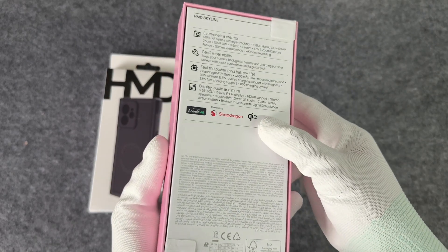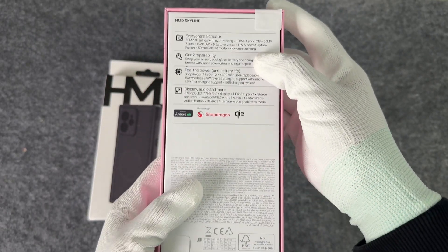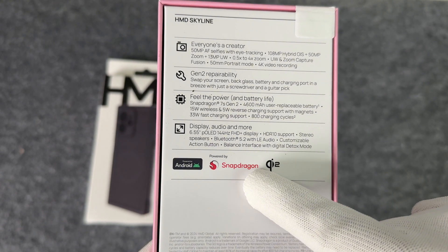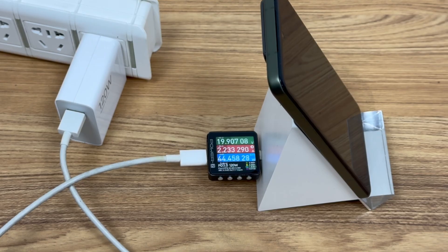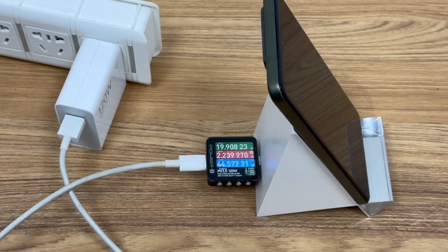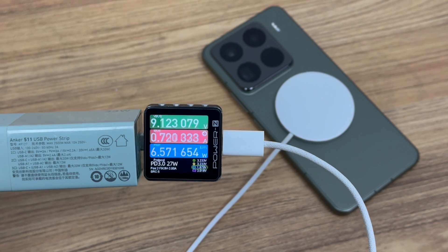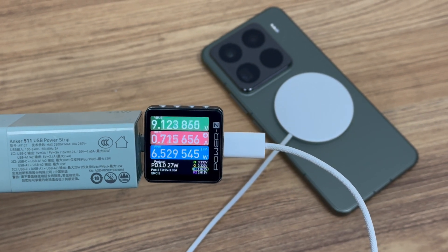As the first Android phone to pass Qi2 wireless charging certification, HMD Skyline is one of the few Android phones with a built-in magnetic module. Common Android phones, in addition to supporting private high-power wireless charging protocols, are generally only compatible with the Qi1 wireless charging protocol.